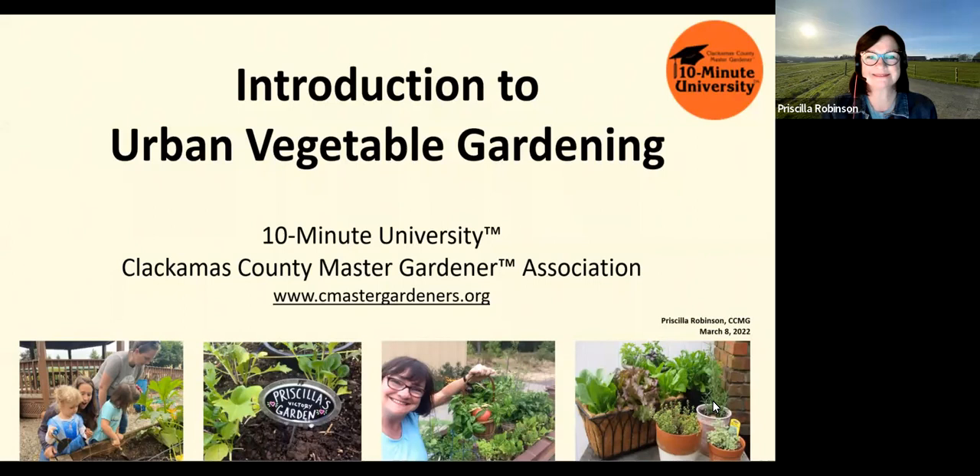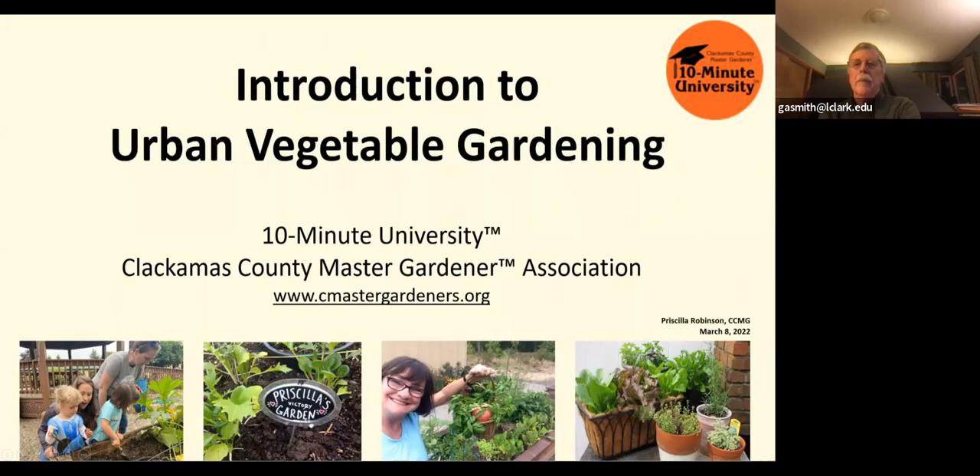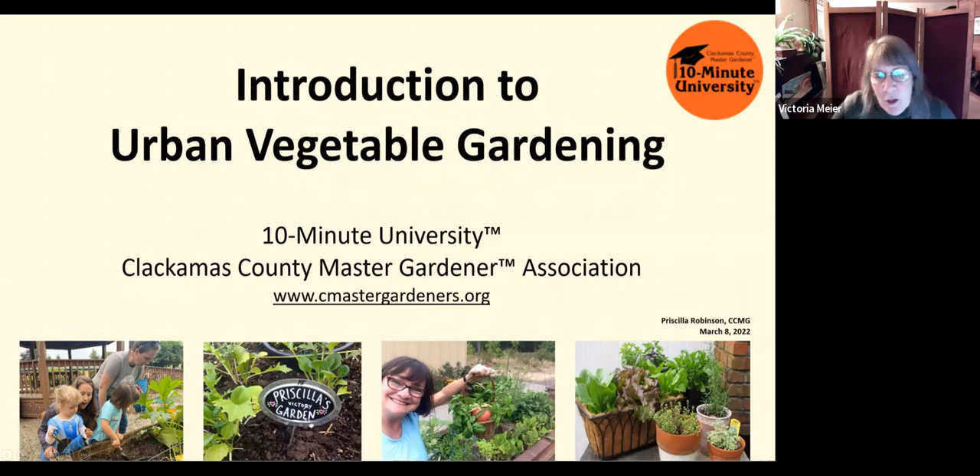Hi everybody, I'm Victoria Meyer, one of the directors of the Westland Community Garden. Gardening has been in my family for generations, so it makes me happy to be part of this tonight. I'd like to present Priscilla Robinson, who is a Clackamas County Master Gardener. All of her children and grandchildren are also avid gardeners, so with that I'd like to turn it over to Priscilla.